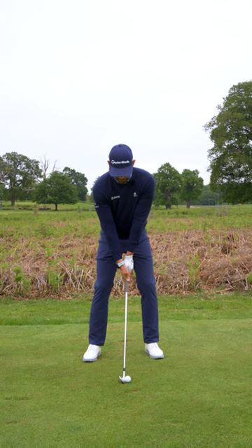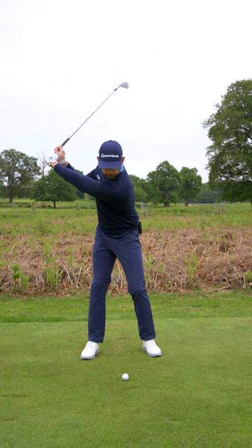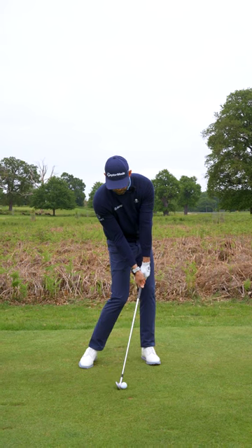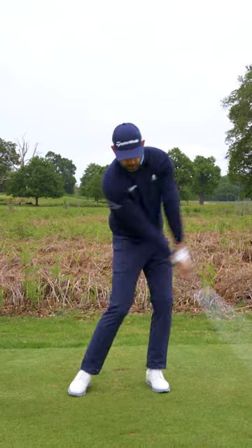You need to learn how to take your setup condition and move towards an impact condition just like this. Once you feel comfortable, then you're just going to place the ball in and move from setup to impact.